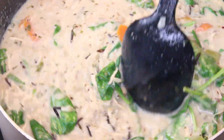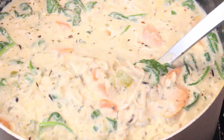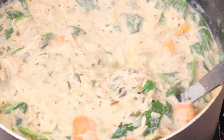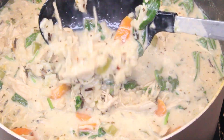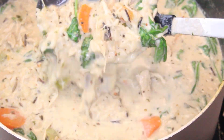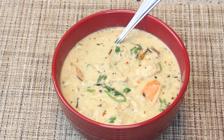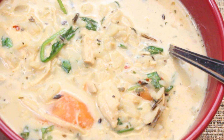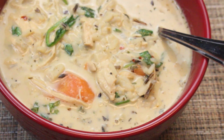Now that the spinach is wilting down, the soup is done. I want to give you guys a quick view of what it looks like. If you want your soup a little bit thicker, you can always do a cornstarch slurry to thicken it up, but this is perfect for me. I'm getting ready to put this in a bowl — here it is!